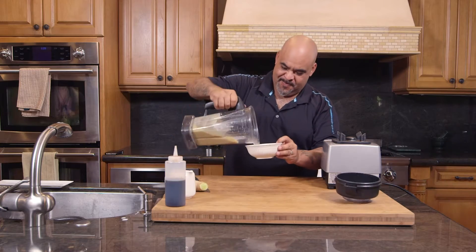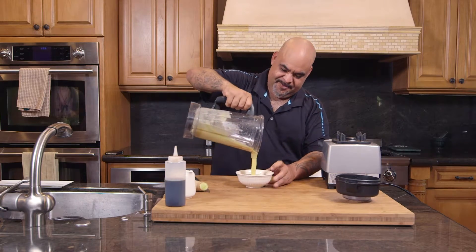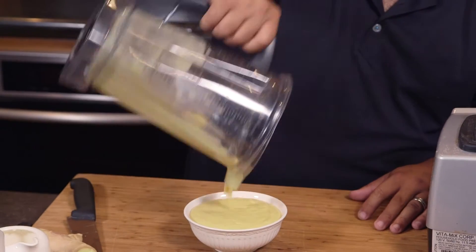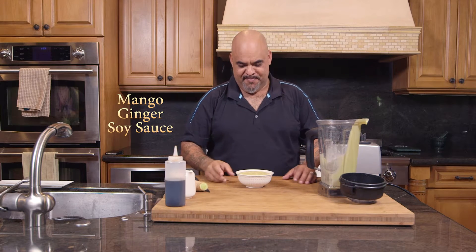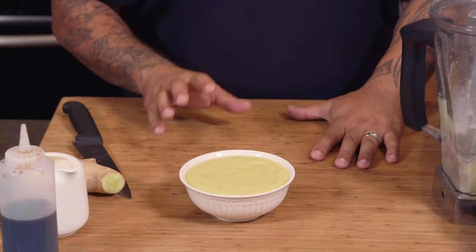It's perfect. Mango, ginger, soy sauce, and heavy cream — this is a beautiful mango sauce. I'm going to show you a couple of different dishes on how to utilize this.